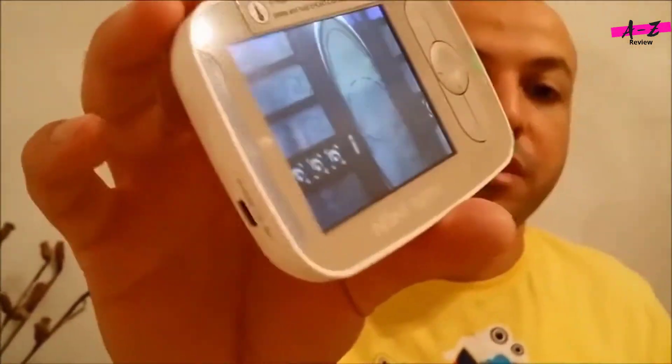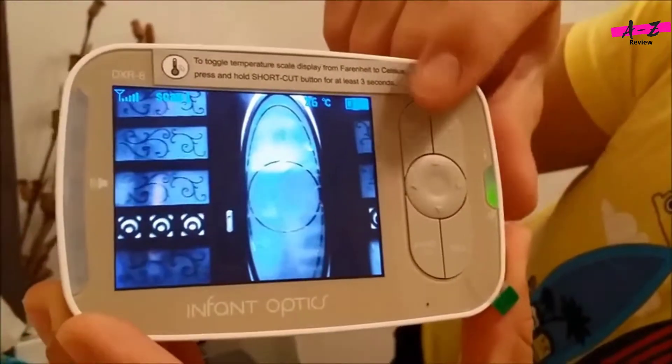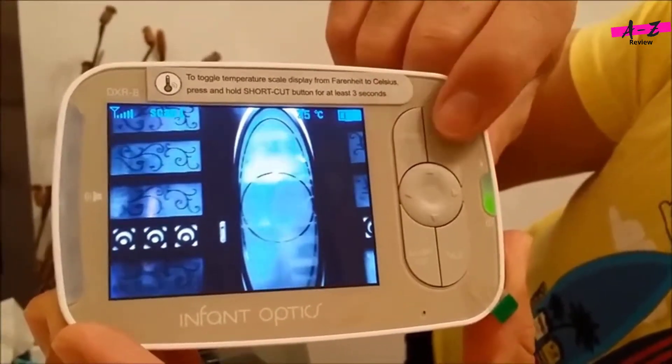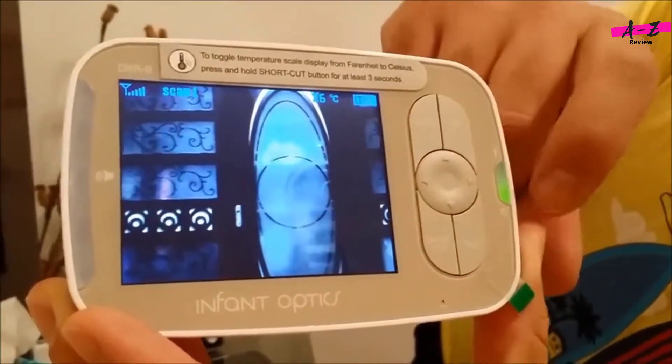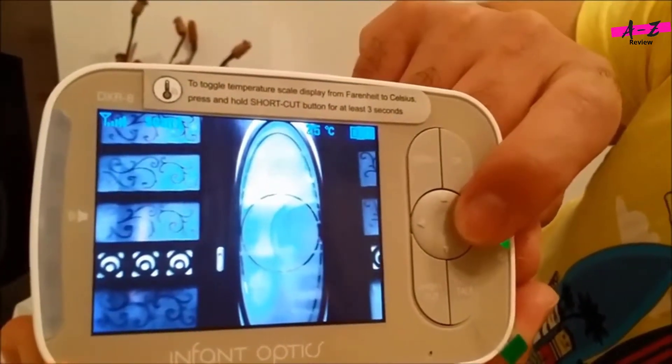After you turn on the device, you can see some controls: there's a menu button, an OK button, and a talk button so you can talk to the baby from the monitor. There's also a shortcut button.